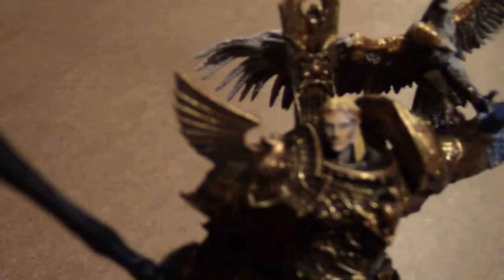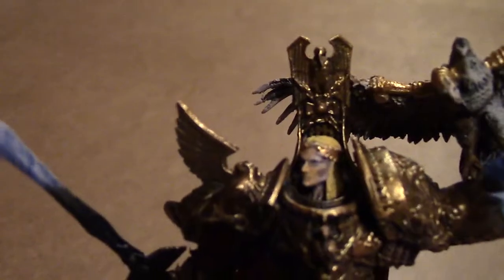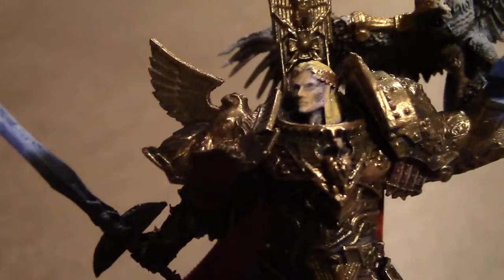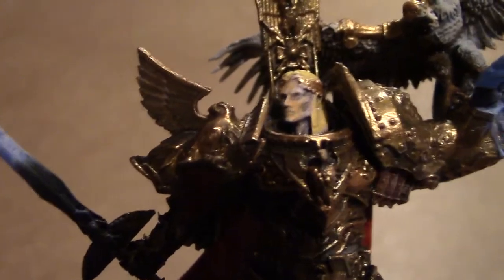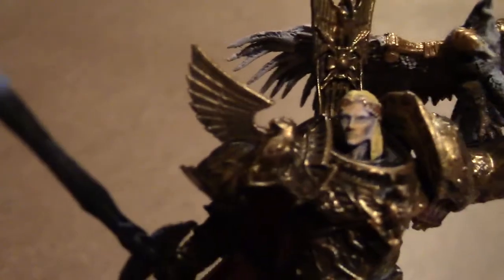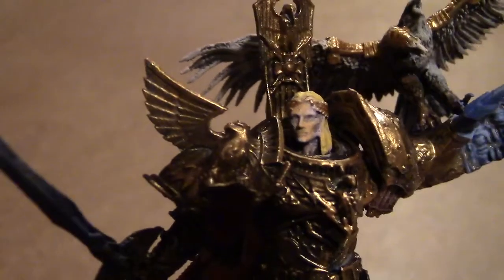It's possibly the head that's the weakest bit — saying that though, it is very detailed with the cheekbones. I'll come in on the detail of the head. As you can see, it's got a sort of headband, a laurel wreath sort of thing in gold with blonde hair, as the Emperor should have. For some reason his face is coming up yellow on camera, but I assure you it's normal skin tone.